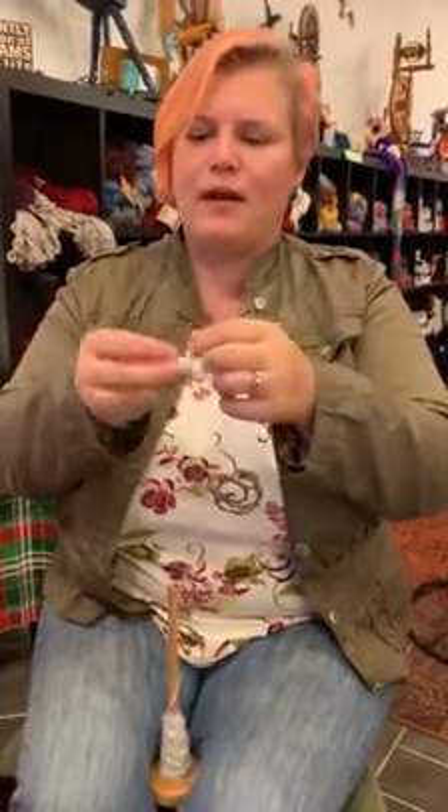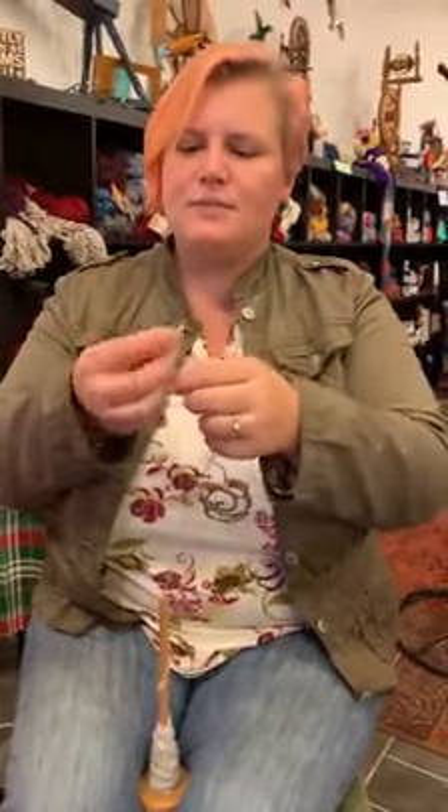Then I'm just gonna start wrapping it around there nice and loose, keep turning it and wrapping it in a circle, and it will slowly grow into a real ball.